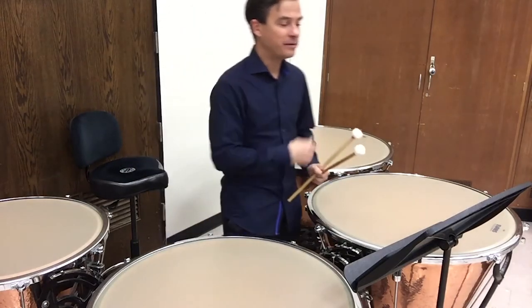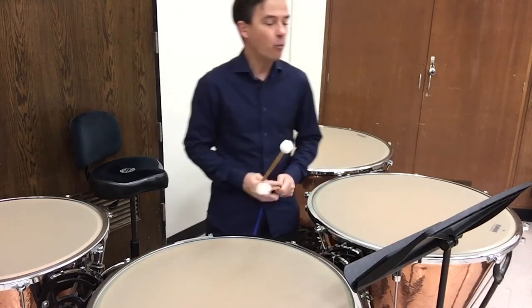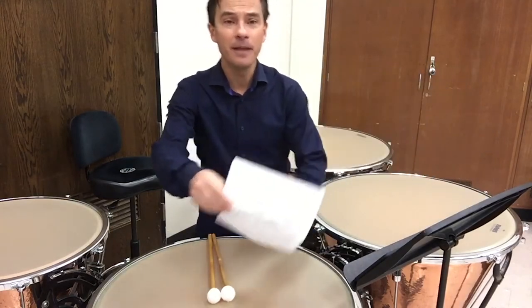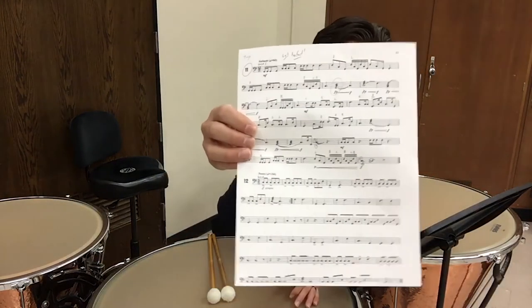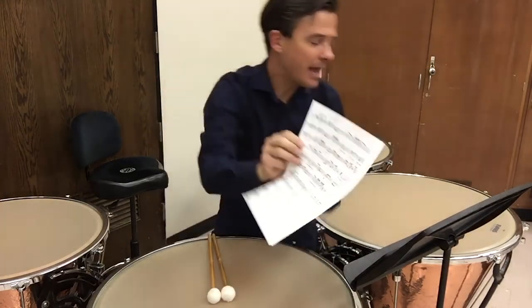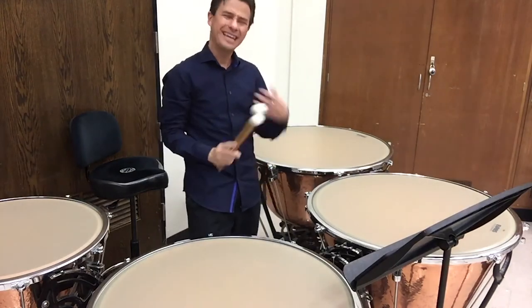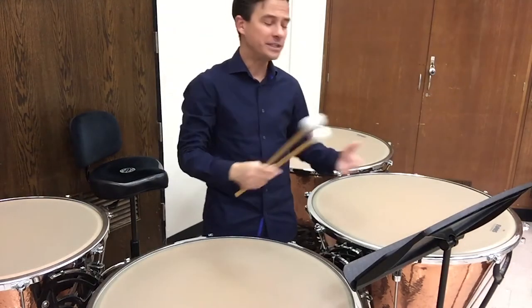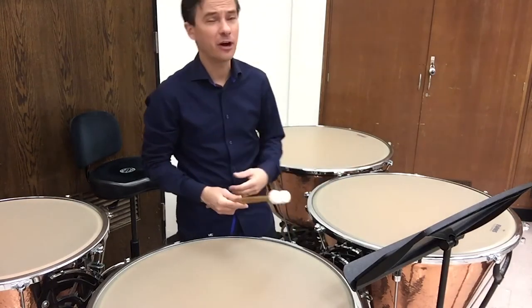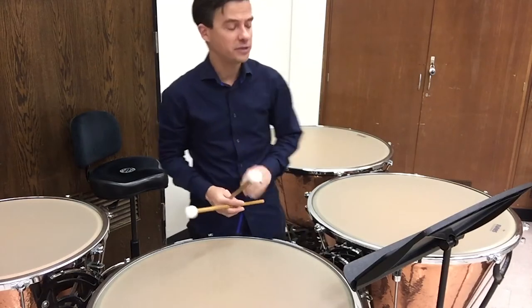Now going to the third line of the etude, where we get to some interesting sticking issues. One of the key things about timpani is making sure you really know your stickings. Take the time to mark your stickings in the score. I've taken the time to write rights and lefts and diddles — things that really give a sense of what I'm going to play. I don't want to guess every time I practice which sticking goes where, because that's going to throw off my rhythm, my tone, and ultimately hurt the way I play the excerpt.